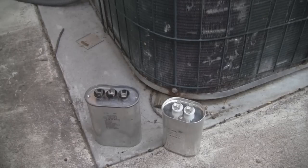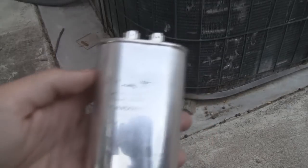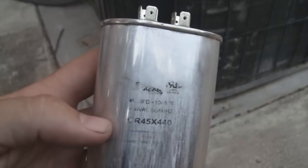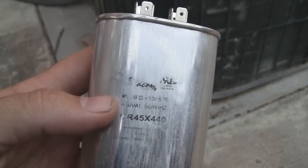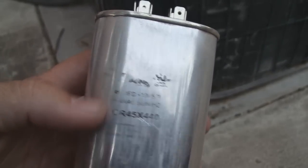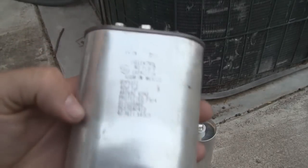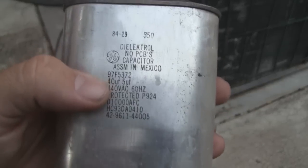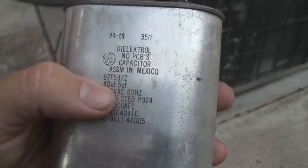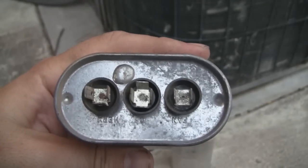Here are the two capacitors that I pulled out of the unit. This one here — you can see it's a little worn — but it says 45 microfarads, 440 volts AC. And then this one is kind of an interesting one: it has two ratings on it. It says 40 microfarad, 5 microfarad, 440 volts AC. You can see it has three terminals on the top of it.